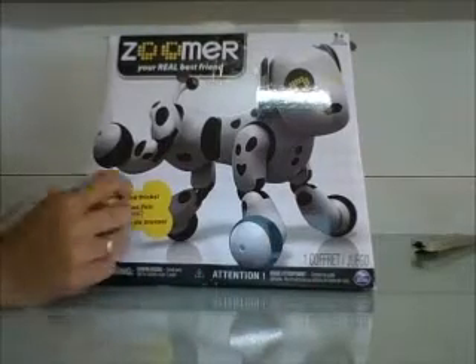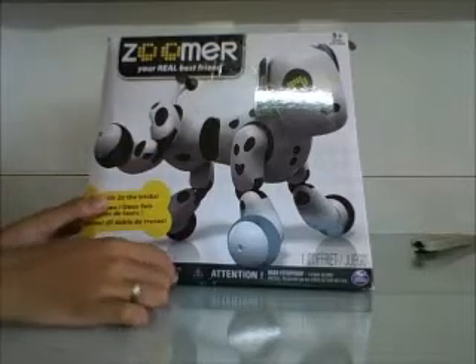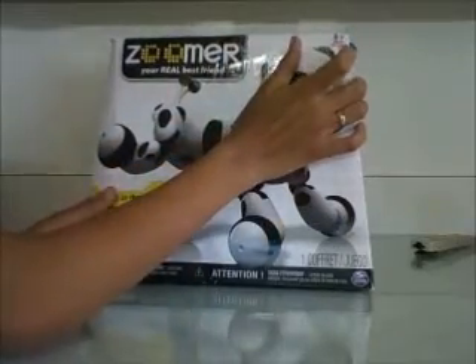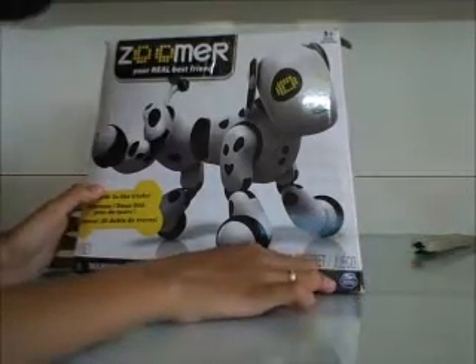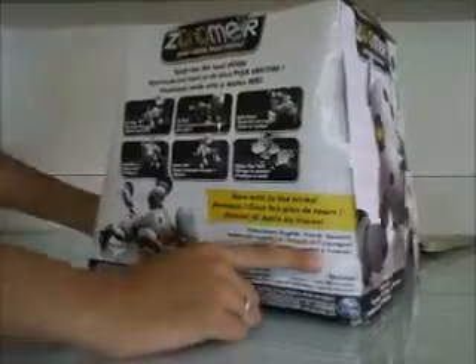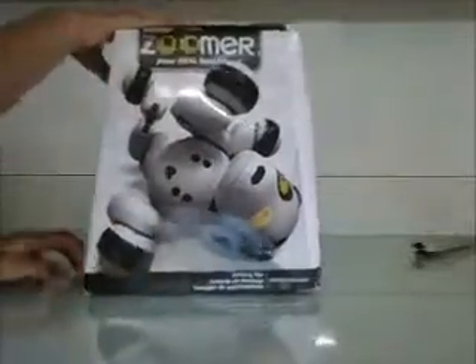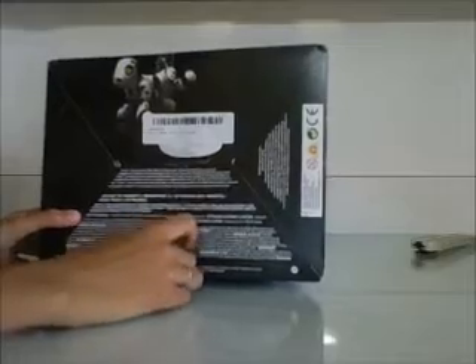Looking at the box now - it has two languages, including French. There's a choking hazard warning - not for children under three years, and it's recommended for ages five and up. It's made by Spin Master, which is a pretty good company. It says it's a more interactive puppy.